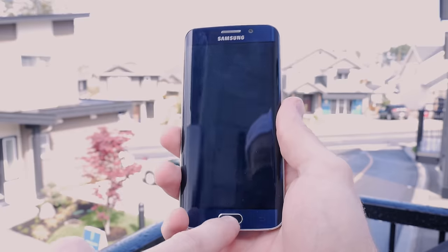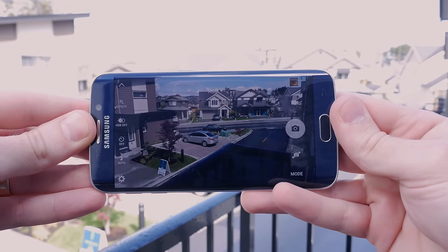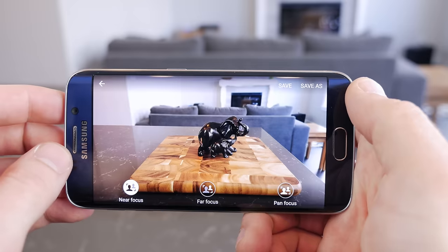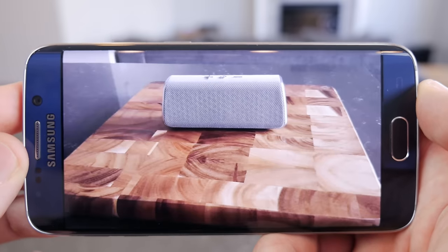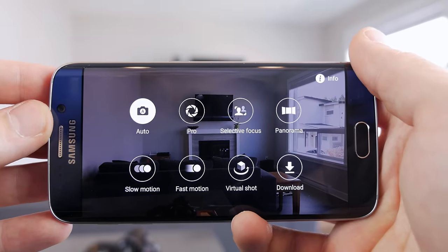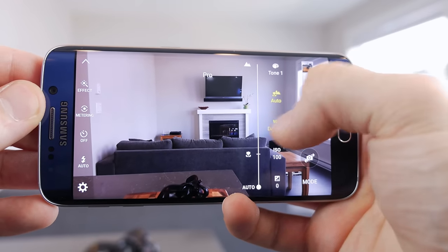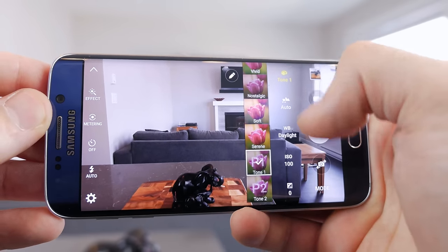With regards to the camera, boy is it a beast! It's awesomely convenient to launch the camera app just by double-pressing the home button — even when the device is sleeping, just double-press and you're ready to shoot. The mode selection menu is still there with features like selective focus, which works really well on the S6, virtual shot, and slow and fast motion video recording options. But now there's a new Pro mode, which gives you manual control over exposure, metering mode, focus, white balance, ISO, and a tone adjustment tool where you can pick from several predefined tones or create your own.